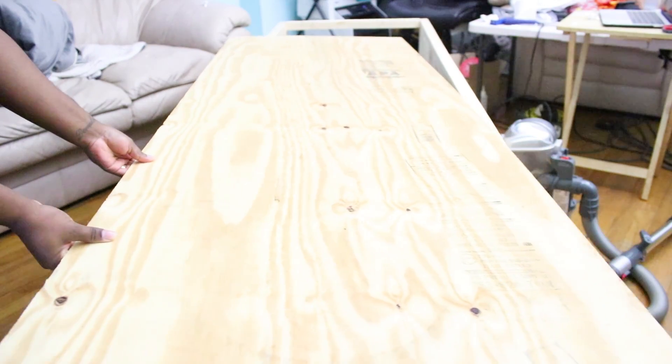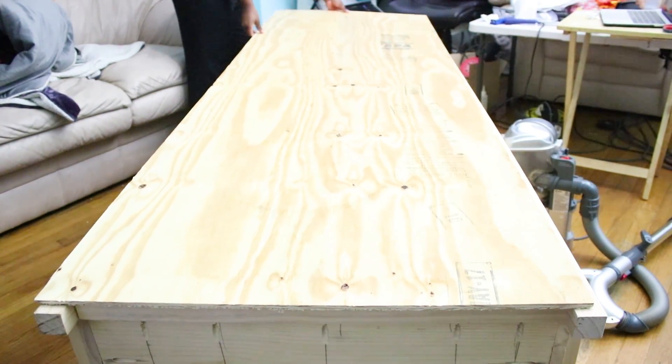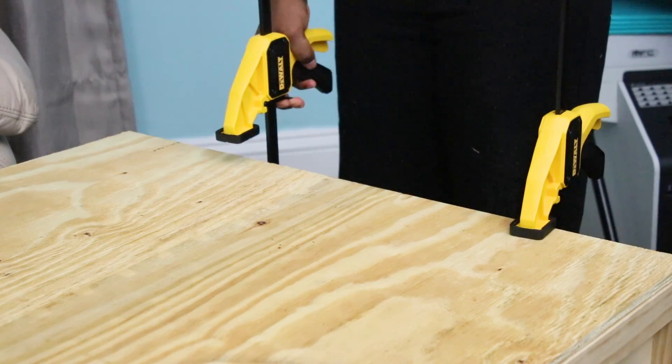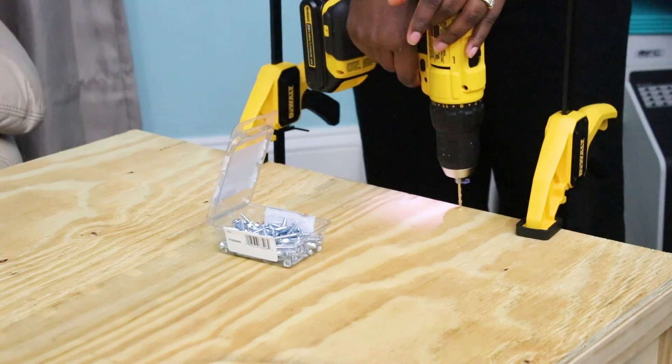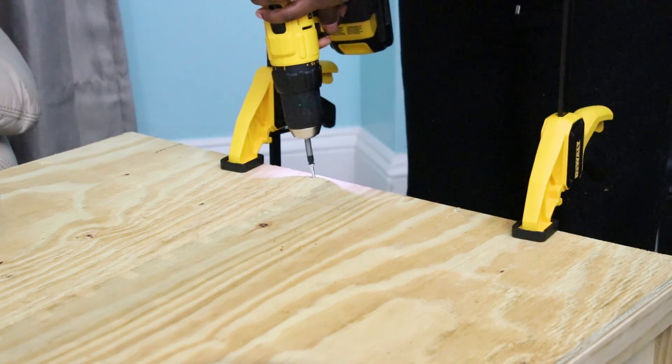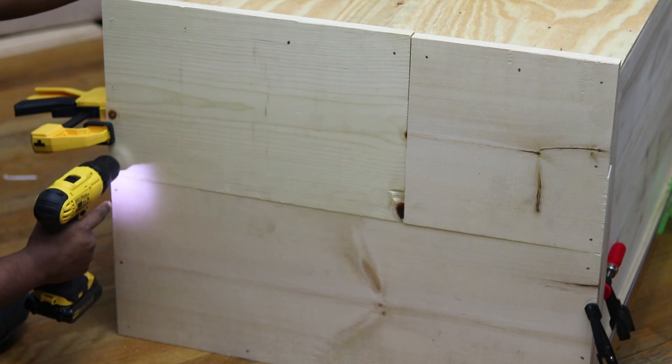Once you have the shelves in place, put the unit front face down to add the back panel. I used fancy plywood and placed it face down so the pretty side would be visible when you open the unit. Make sure it's all aligned, drill pilot holes, and add screws around the perimeter of the cabinet. I put in as many screws as I wanted to feel secure — I didn't add screws to the shelves on the back since I wasn't sure of their position, so I just secured the outer perimeter.